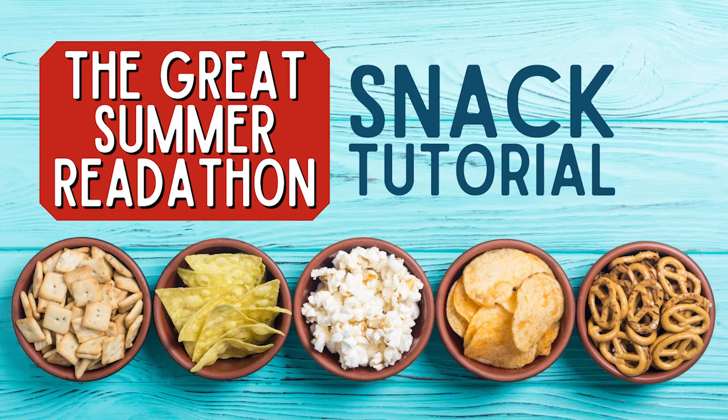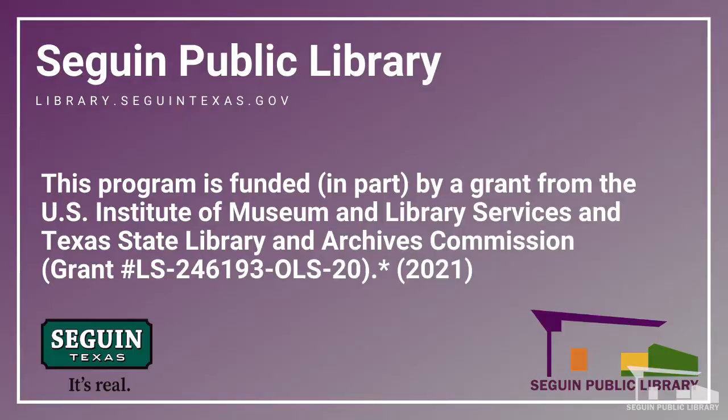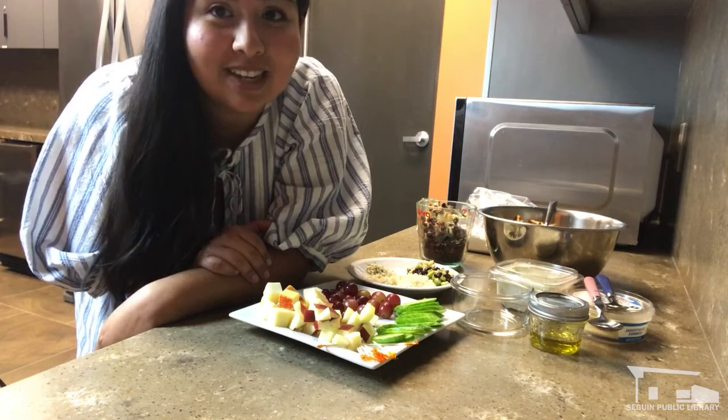Hello everyone! I am the Benitez Library Assistant here at the Seagin Public Library and today I'm going to be teaching you how to make three reader-friendly snacks for our Great Summer Readathon. I want to get started by thanking the Institute of Museum and Library Services as well as the Texas State Library and Archives Commission for helping fund part of this program and providing us with supplies and the grant to be able to do these kinds of videos. So let's get started.